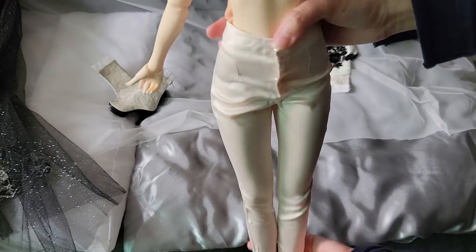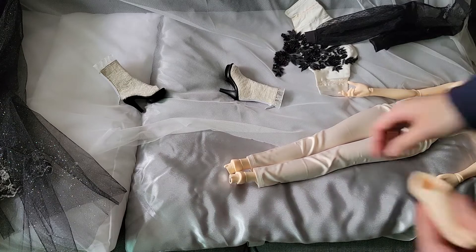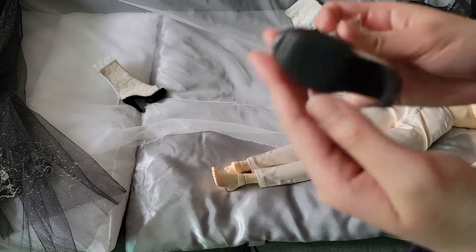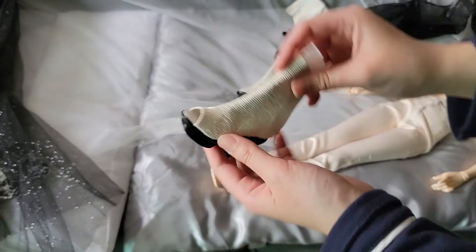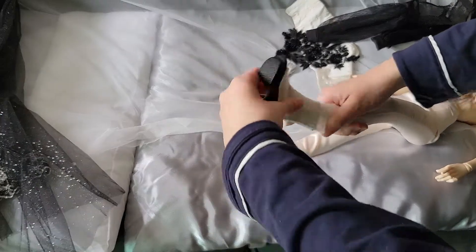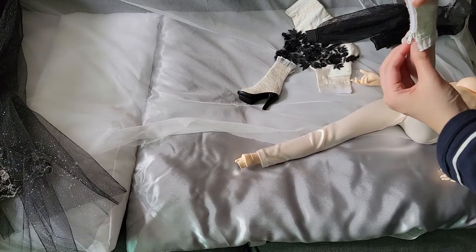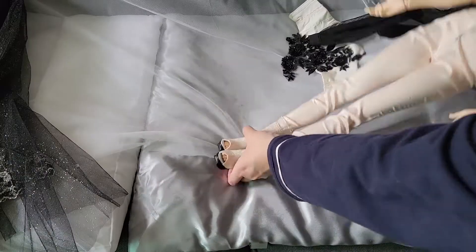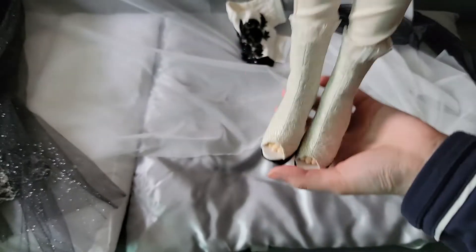It's very easily dressed. You may put on her feet before you help her to put on her shoes. She will have some toes exposed with this pair of high heel shoes. The design looks quite interesting and I really like the thickness they add.